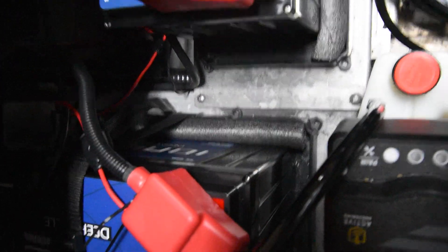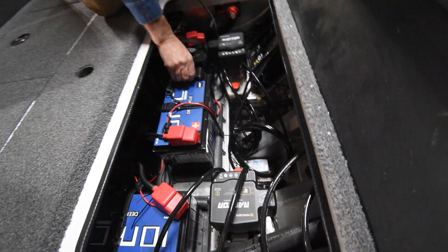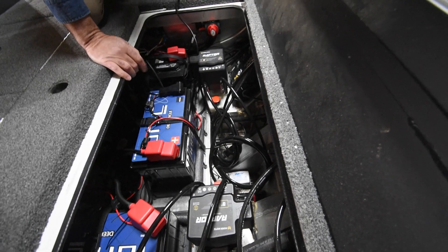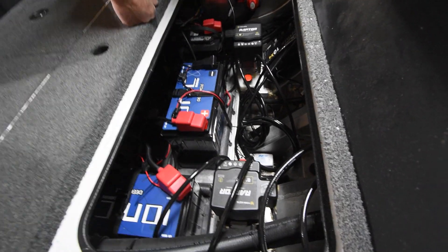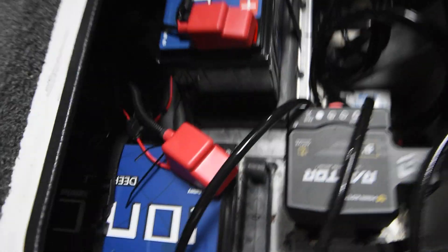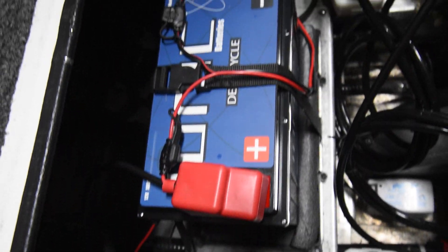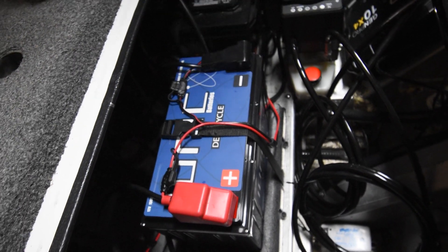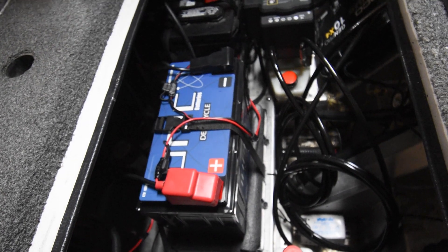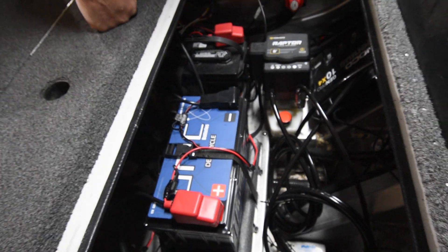In the state of Wisconsin, check your regulations — not all states are like this. But in Wisconsin, if you read the regs, every battery terminal has to be covered. So if the battery is not in a battery box, you need to have battery covers over the terminals. In Wisconsin, that means both positive and negative. Some states, I believe, only require the positives to be covered.